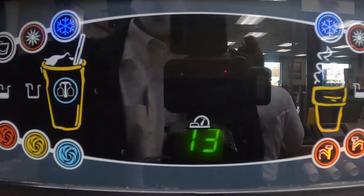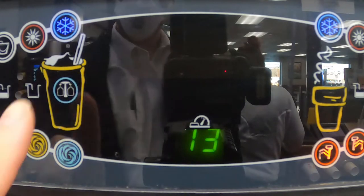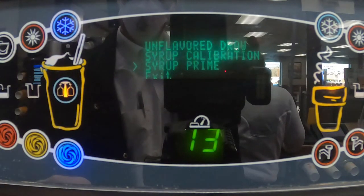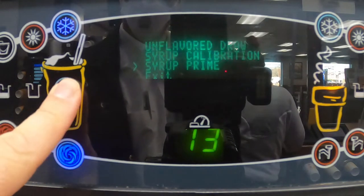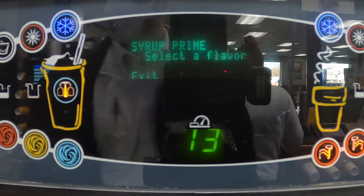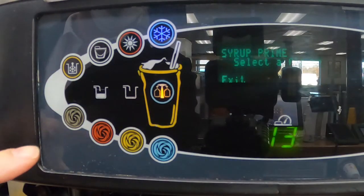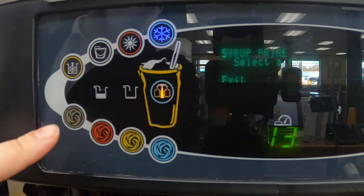If you have the older machine, you can start the sanitizer cycle by hitting the flavor button, then the calibrate button, then the auto button. If you have the newer machine, you can select the calibration button with the two bottles to display the menu. Then touch the snowflake or auto button to move to the syrup prime menu, and touch the calibration button again to enter the syrup prime screen. You can now select the flavor you are doing to start the sanitizing cycle.